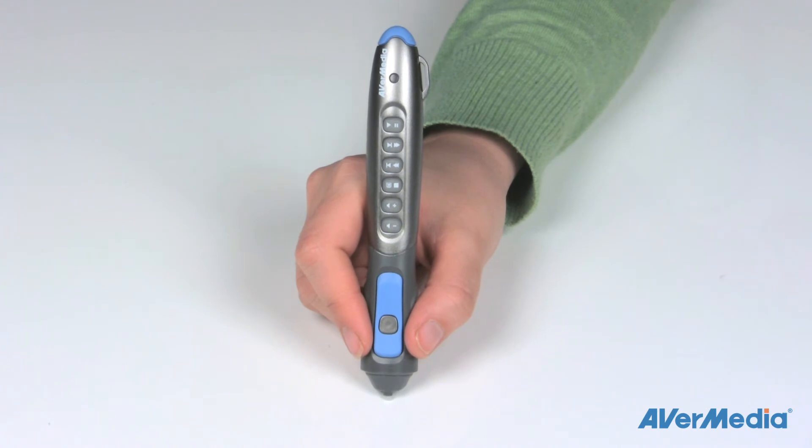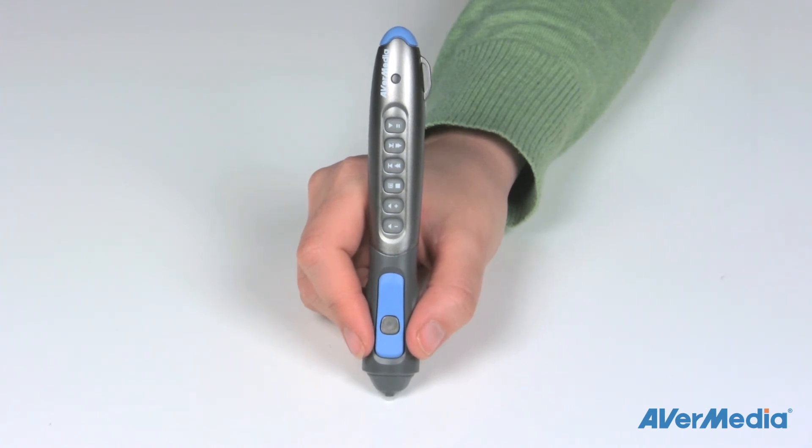To maximize the use and comfort of the pen, the correct way to hold the Aver pen is to first make sure that the right-click button is facing in front of you, with your thumb and index finger comfortably placed around the pen grooves. Then, you want to make sure you're holding the pen at a slight slant.